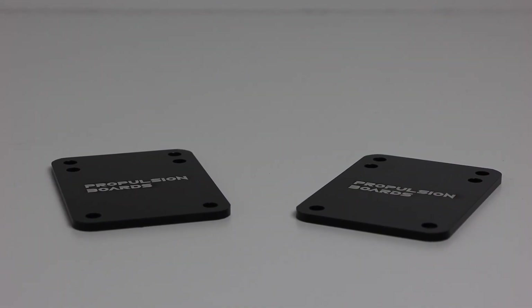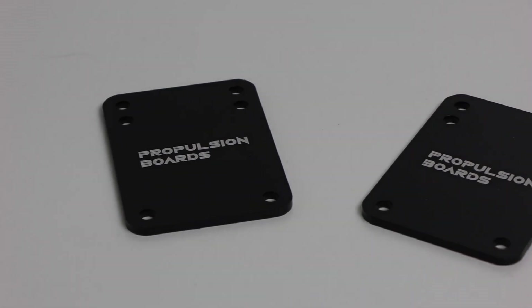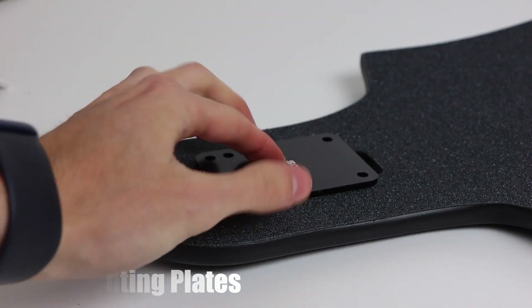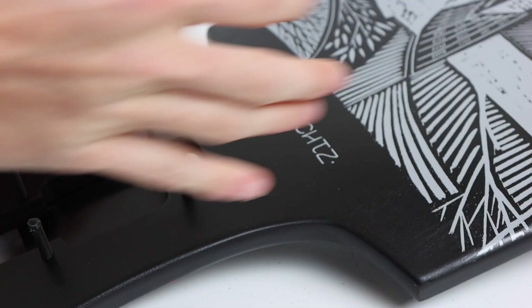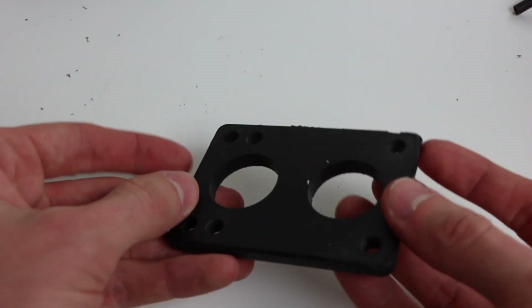This deck is made for drop-through mounted trucks, but I'm going to be top mounting them, so I'm adding top mount plates onto the board. I mounted the trucks to the deck as you would with any other top mount board, except I added a metal plate on top of the deck to ensure the bolts wouldn't rip through the wood. I also added a quarter inch riser pad to improve the clearance of the motor mount on the deck and to dampen the ride.